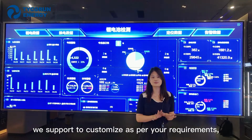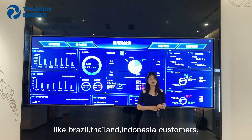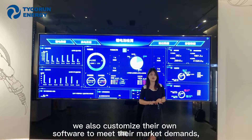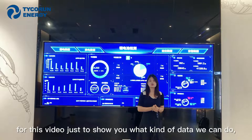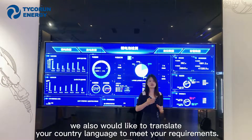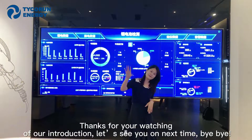This is a part of our software app. We support customization based on your requirements. We have served customers in many countries, including Brazil, Thailand, and Indonesia, customizing the software to meet their market demands. This video just shows what kind of data we can provide. If you want a copy of our software, we would also like to translate it into your local language to meet your requirements. Thank you for watching our introduction. See you next time, bye-bye.